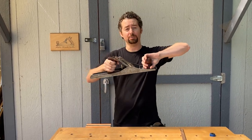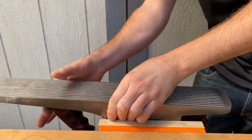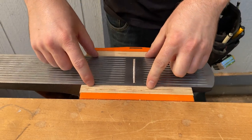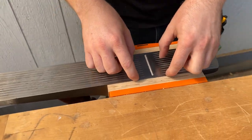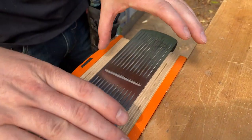You take your hand plane and put it upside down in a woodworking vise and then clamp it down. I want to get the pressure almost all the way to the sole, because if I'm squeezing on the sides of the hand plane only, I might bend it.